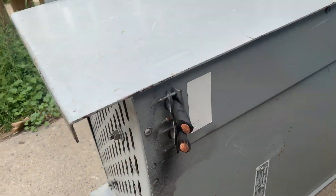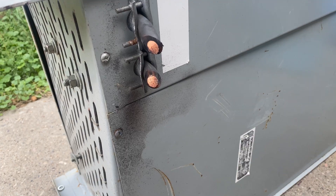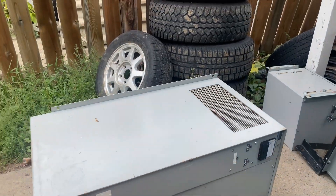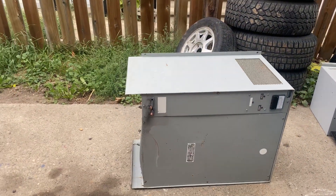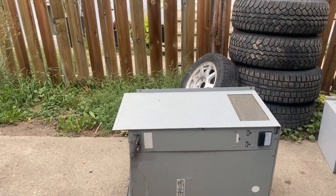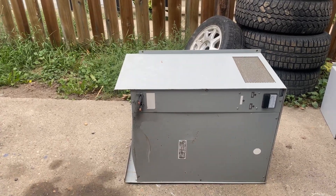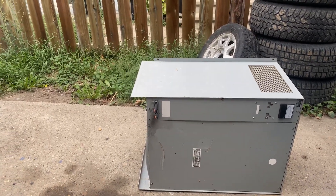Just so you can see the cables — look at how thick that copper is in there. So I am guessing that there's going to be a huge transformer in this thing, and maybe some other goodies. So let's get at it.